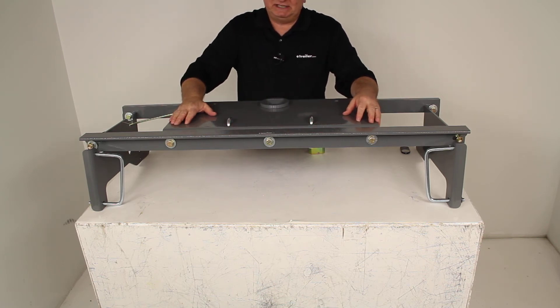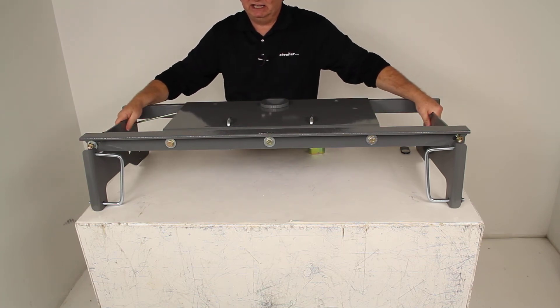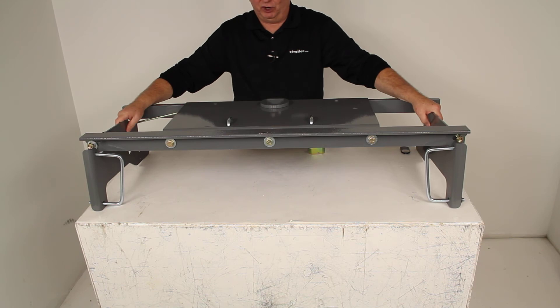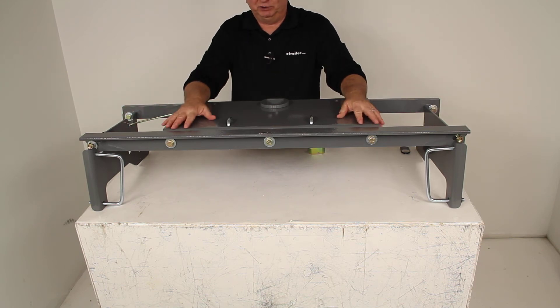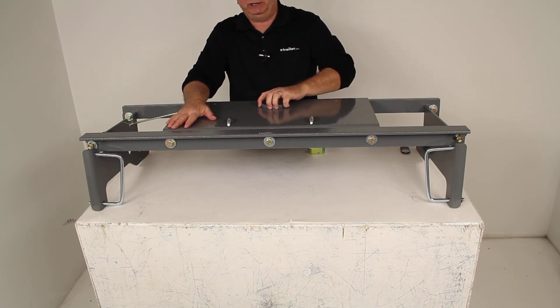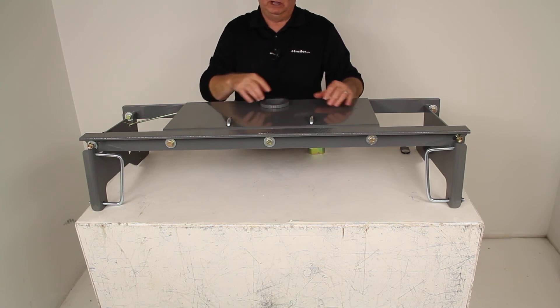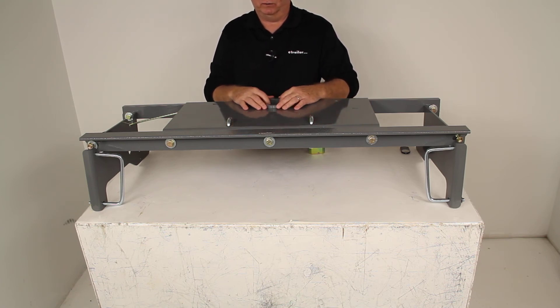This hitch is a very simple installation. This part number comes with an included custom installation mounting kit and all the hardware you would need. There is no welding required to install it, and the truck bed does not have to be removed. The only thing you would need to do to your truck bed is drill a 4 inch diameter hole so you would have access to the turnover ball opening.